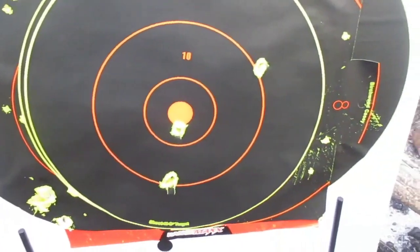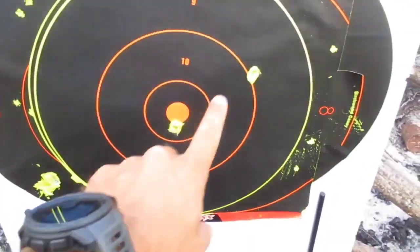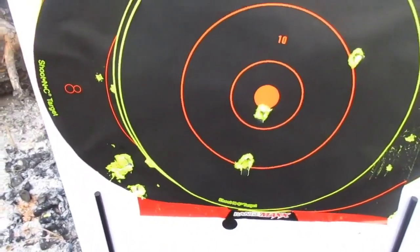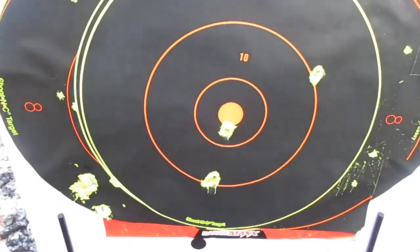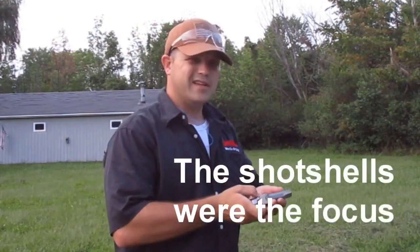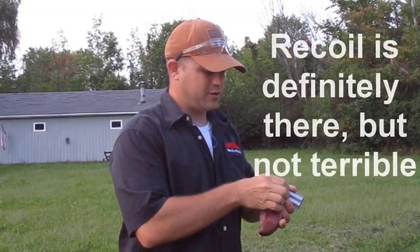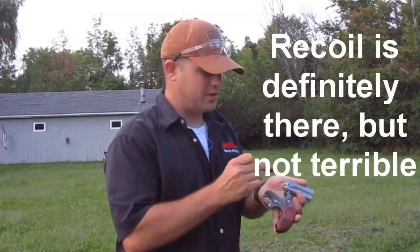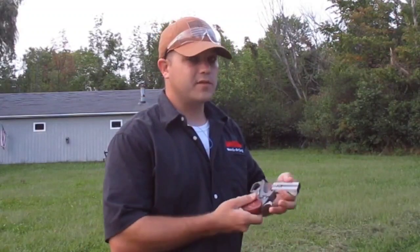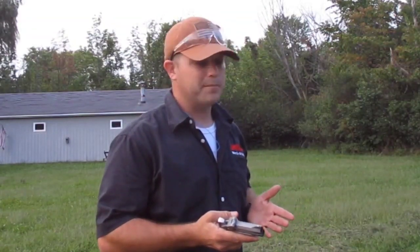There's another good wallop right there - got some shot going here, slugs went down there. Everything seems to be tending left; I bet that's because of the rifling. Those three test loads slap your hand a little bit but they're not really terrible. In a defensive situation you're not really going to feel that anyway - your adrenaline is going to be way too high.